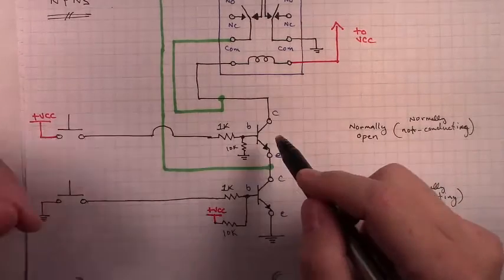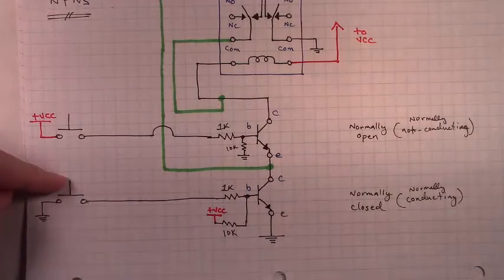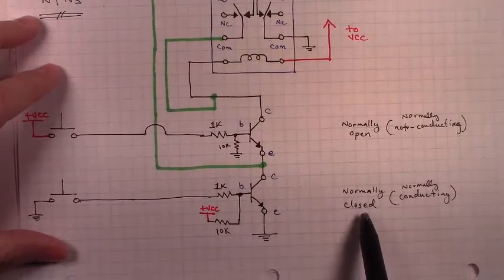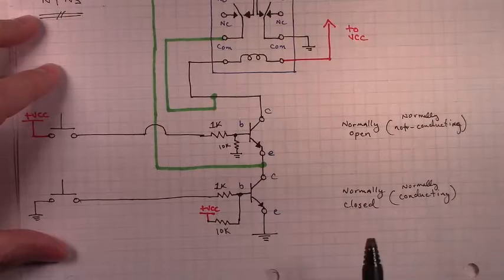And that's what we'll use to latch on our latching relay circuit — we'll push the button and it'll latch on the circuit. Then when we move down to this transistor, we have a similar story, but not quite the same, because we're trying to capture a different sort of functionality. We're trying to capture a normally closed functionality, or normally conducting functionality.